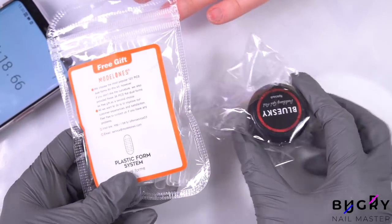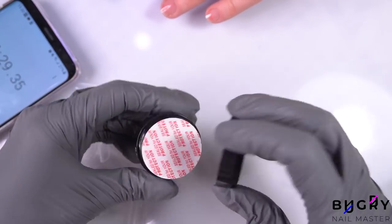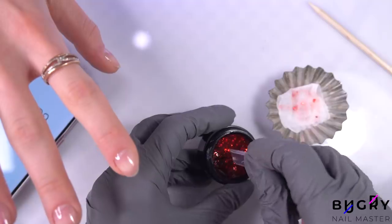Today I'm using these dual forms from Model Ones that I really like, and this beautiful poly gel with glitter from a company called Blue Sky.